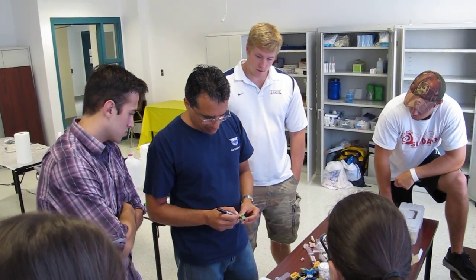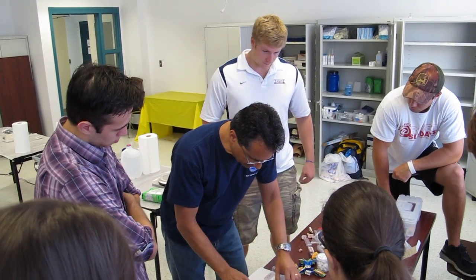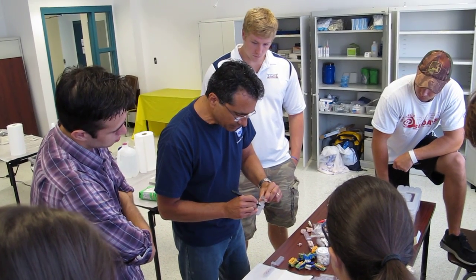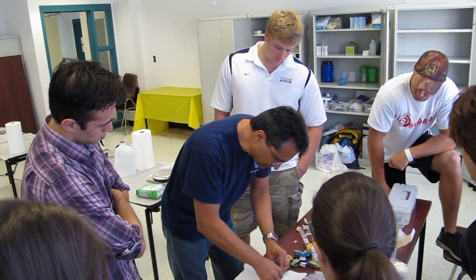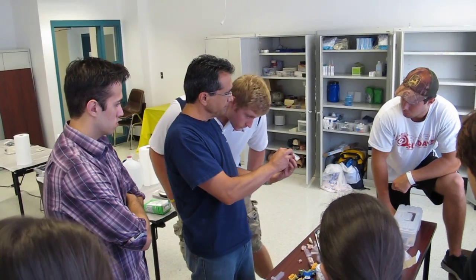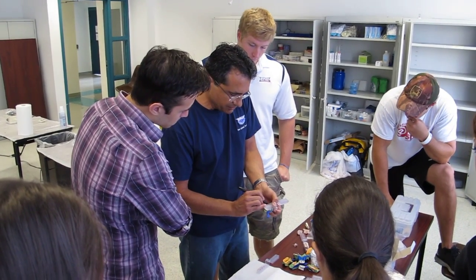Now we have the inlay tooth — again, mark the middle of that one. This particular impression doesn't have the inlay, but you'll estimate and mark it. Line up the articulator and mark with the pen. Look down — does that look right? Mark it, and now you know where that second pin goes.